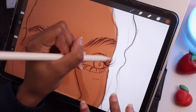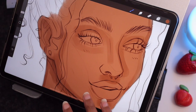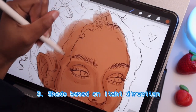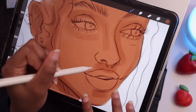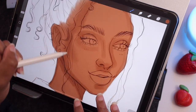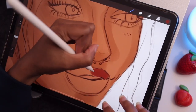As for where I place the shading, it depends on the light source, but generally speaking I shade where the light would not hit on the face. So again depending on where the light source is, but mainly for example underneath the jaw, underneath the nose, the lips, around the eyes, and the perimeter of the face.